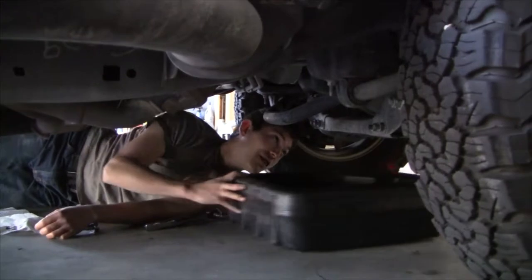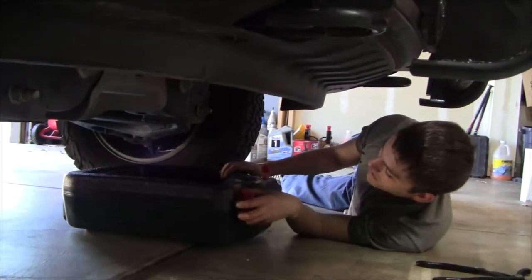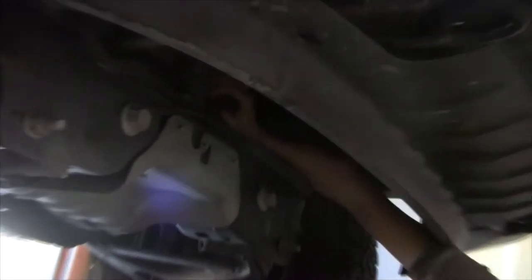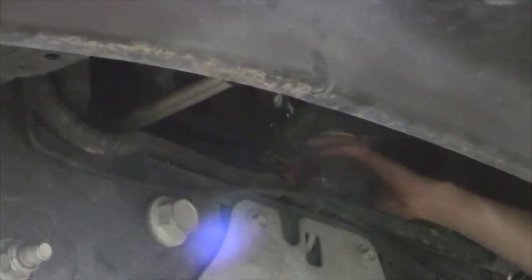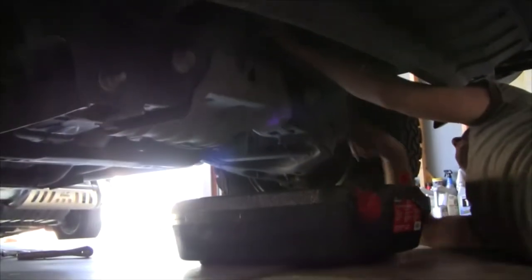Move the oil pan to the front so that we can get to the filter, which is on the front of this engine. Position the oil pan underneath the oil filter. On this truck there are little plastic guides that help drip the oil into the pan. The oil filter is right here — these are your oil coolant lines. See if you can loosen the oil filter by hand; if not, use your wrench. You'll break it loose. Put one hand on the oil pan and one hand on the filter so you can catch the oil that comes down.